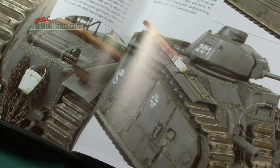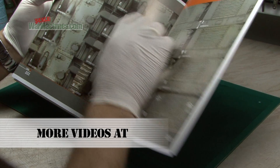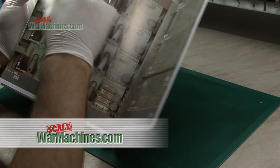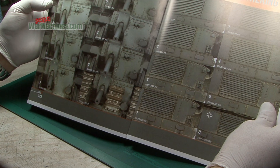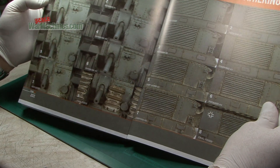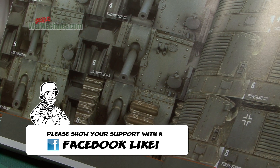And finally the Char B1 Bis by excellent modeller Mario Enns. One of the things we like are these collages showing multiple shots of each process — dry brushing and washes. Really useful for the beginner trying to emulate these techniques.